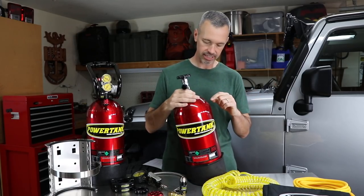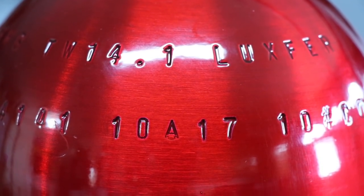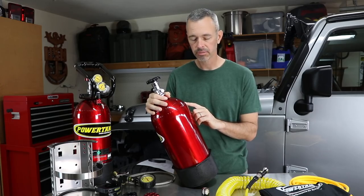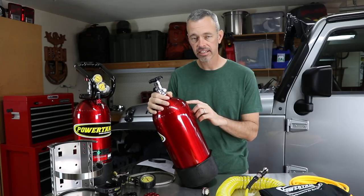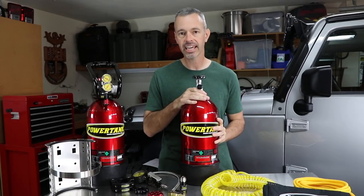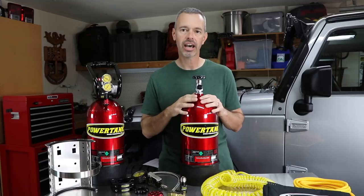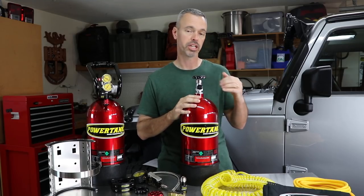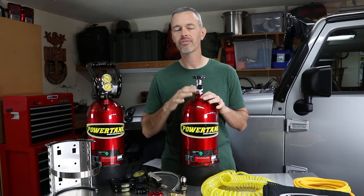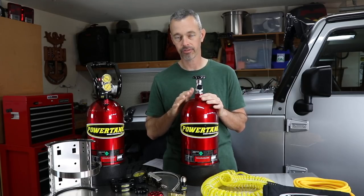The other important stamp is the date — for example, 10-A-17, where 10 is the month and 17 is the year it was stamped. That's the date these were hydro-tested. Tanks have to get hydro-tested every five years, and that's the stamp you want to look for. When you get it re-hydro-tested, they'll re-stamp it. The cool thing is Power Tank says if you ever have a problem re-hydro-testing, they will replace the tank for free, which is awesome.